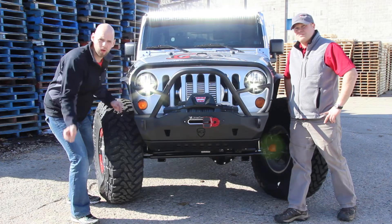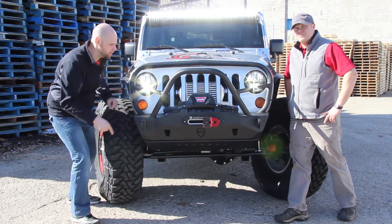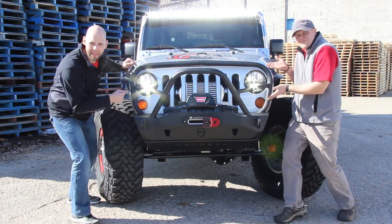In order to throw some serious light down the trail, we threw on a 50 inch LED light bar and these awesome Truck-Lite LED headlights.